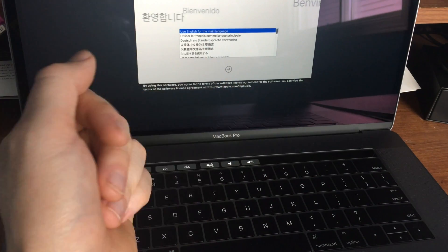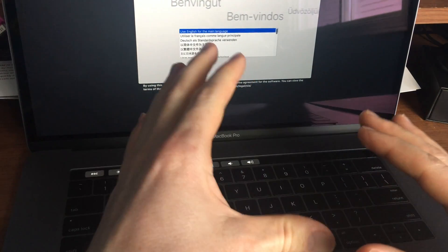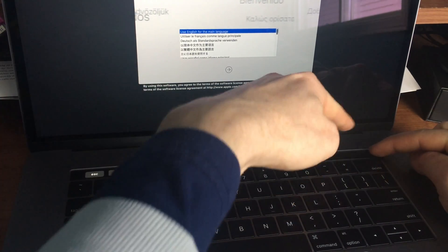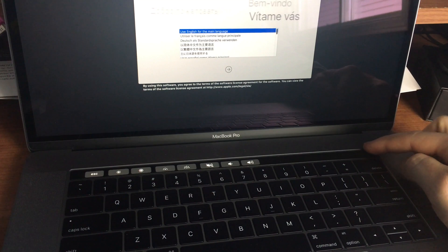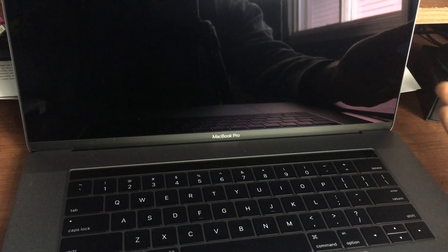If you want to turn it off, it's pretty easy. All you have to do is hold the button right here on the top right-hand corner — that's your Touch ID button. Just hold on to it until it turns off, and there you go, it's off.